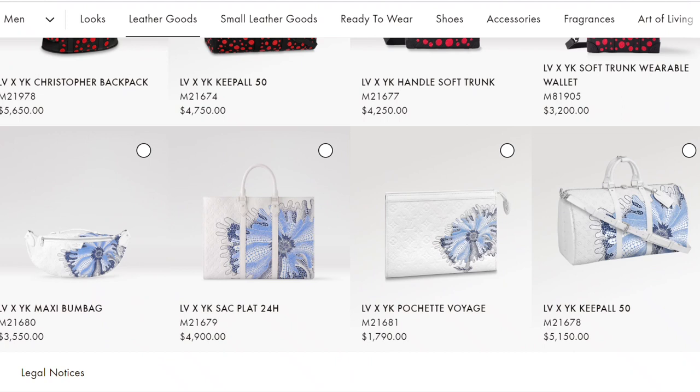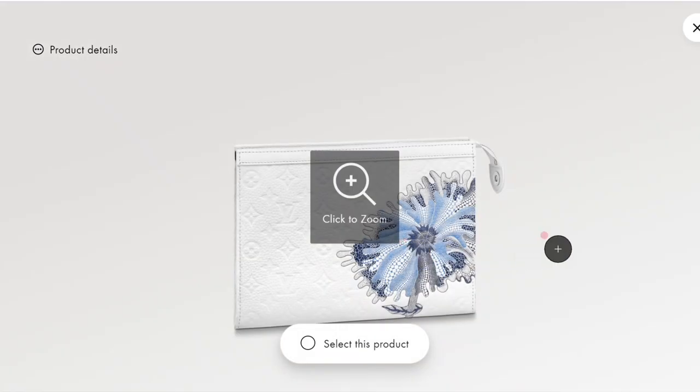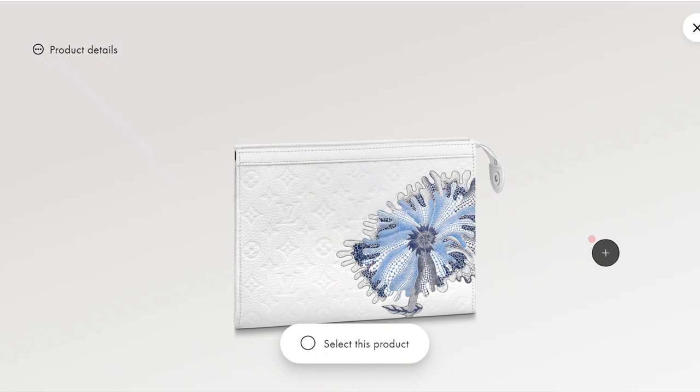Next up, my personal favorite — white empreinte leather with a blue psychedelic flower print on top. This is one of Kusama's most well-known prints, the psychedelic flower, and it's featured a lot in this collection. I wish they did some women's pieces in this colorway — I really love it. They have a bum bag, which I think is a great choice, and the sack plat, which is almost like a men's version of the on-the-go tote, and of course the Pochette Voyage, which is my personal pick from this collection.